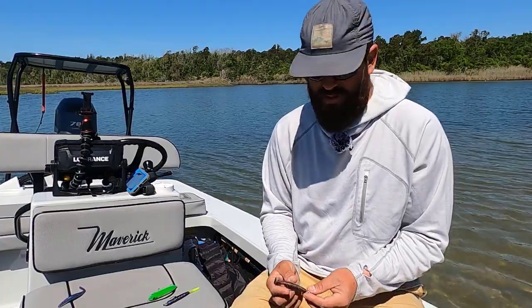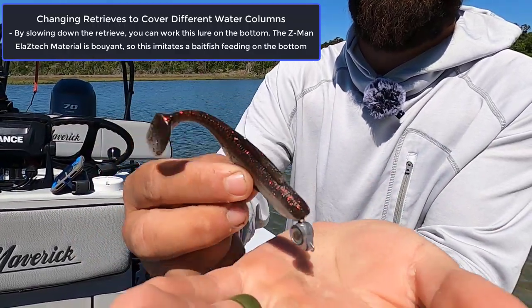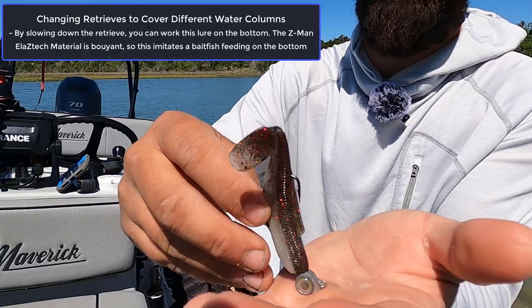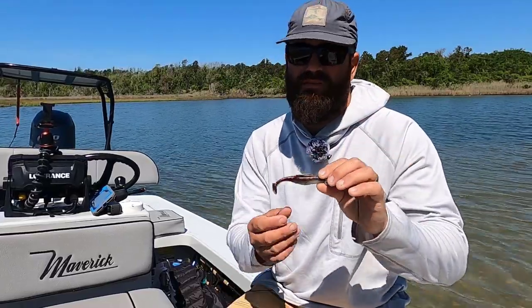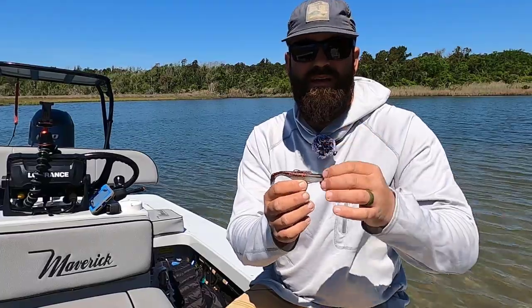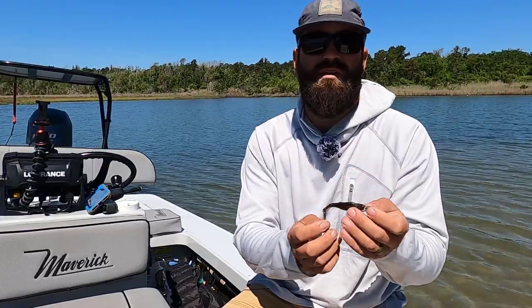I can also fish the Texas Eye right down on the bottom. What's cool about it on the bottom is this whole hook articulates off the back of the head. When I let it sit, it rests, and these Z-Man soft plastics with the Elastex material will float — so that bait will stand straight up. Little jiggles will wiggle that tail. You can fish it really finesse, or speed it up and fish it fast. This is the exact rig I'm throwing 99% of the time when I'm sight fishing or blind casting for redfish. It's a paddle tail, so it has a lot of presence, and when you're reeling it the tail paddles and the head wobbles — the whole bait has a really natural wobble you can feel in your rod tip.